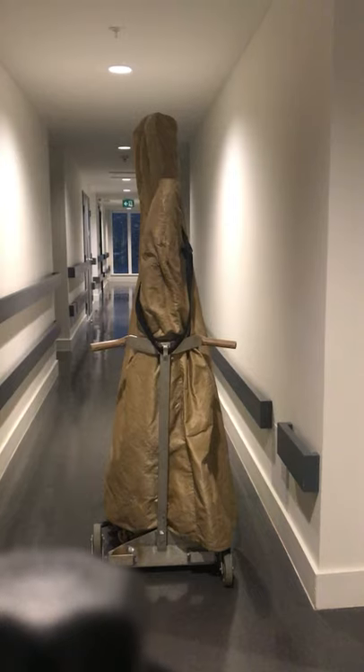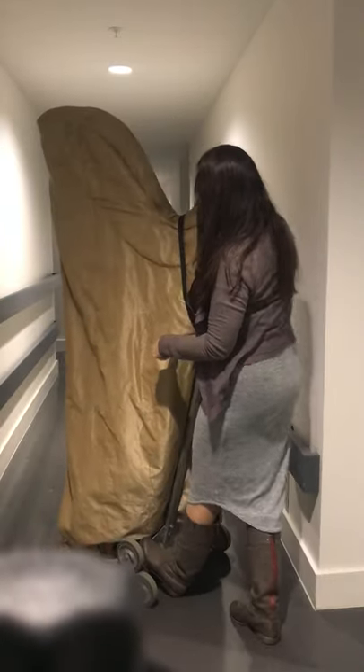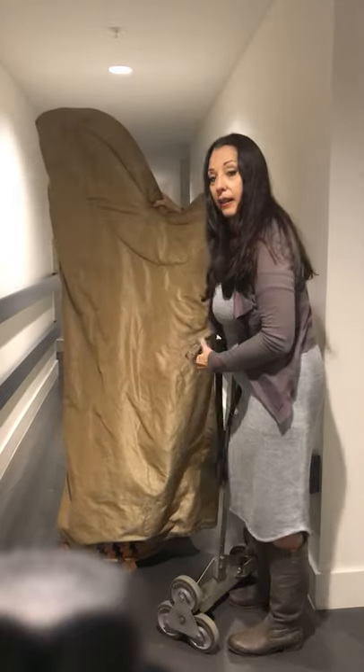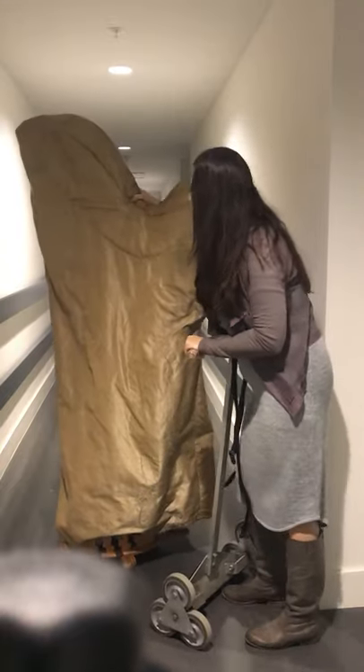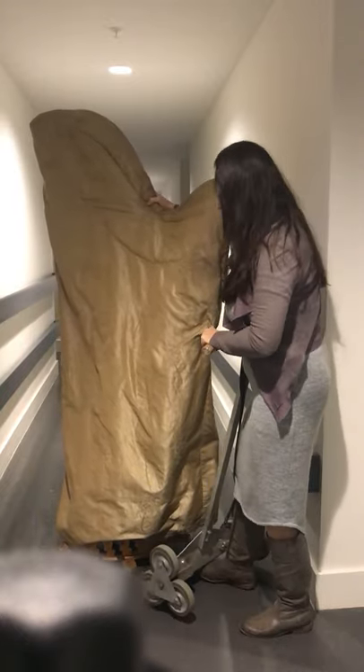I'm going to show you how to do this. I'm going to turn it a bit sideways so you can see. Basically, I'm lifting the half of it forward and the wheels go underneath the two back feet.